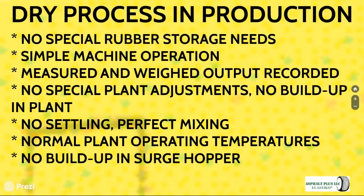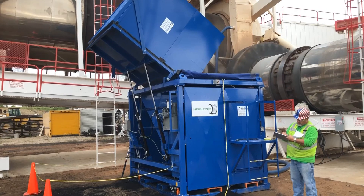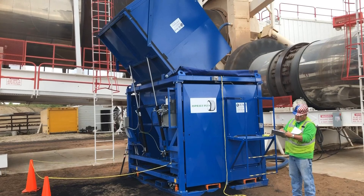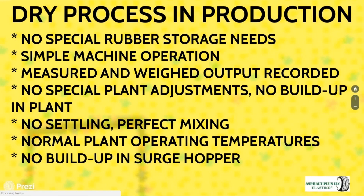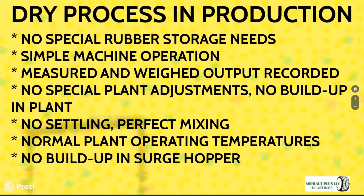At an asphalt plant, no special storage areas are required — bags of rubber can be stored outside to protect from rain and the elements. There are no special plant adjustments needed; a unit can be brought into a batch plant and hooked up in a matter of hours, allowing production of modified asphalt with crumb rubber the same day. There is no opportunity for settling, perfect mixing occurs in the plant, normal operating temperatures are required, and there is no buildup in the surge hopper.